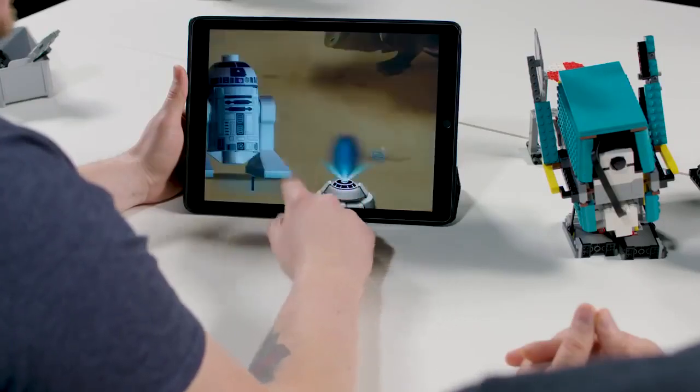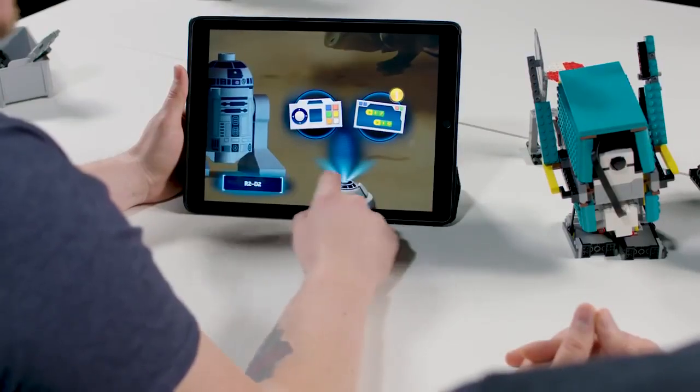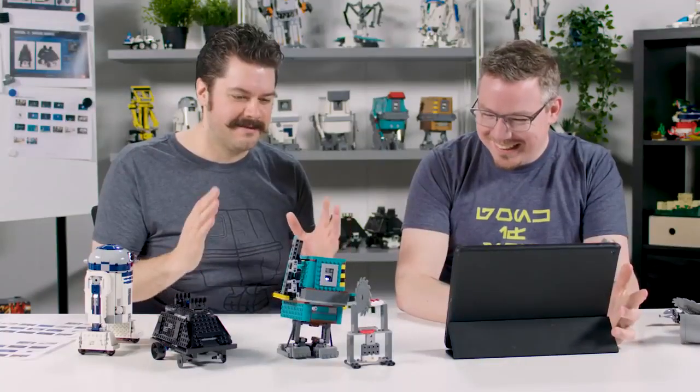My main responsibility is making sure that kids have a really great experience from the time they hear about it to the time they are finished building and done playing with the set, and everywhere in between. We've been able to design a really great experience where kids will probably be able to play for upwards of 40 hours with all of the props and missions that we have.